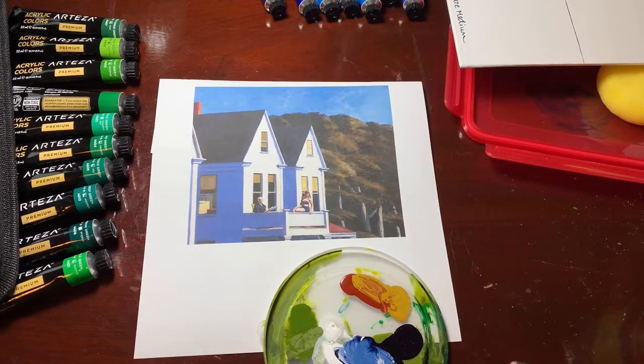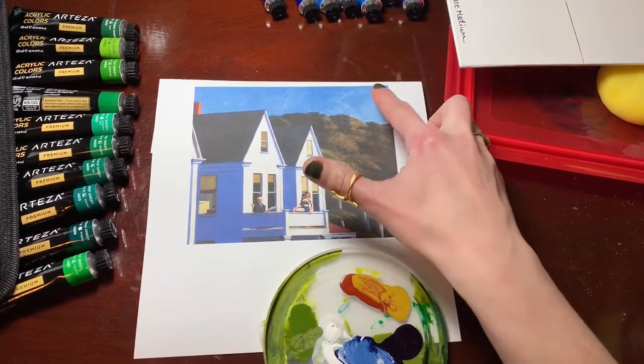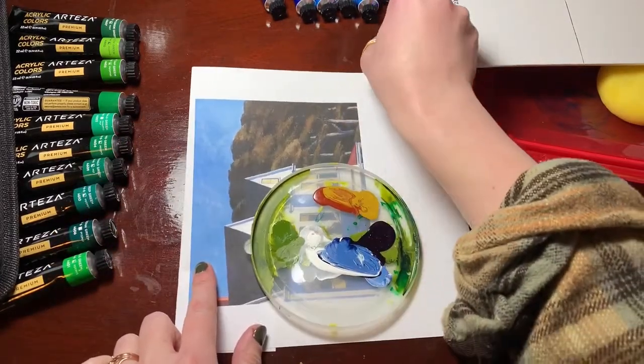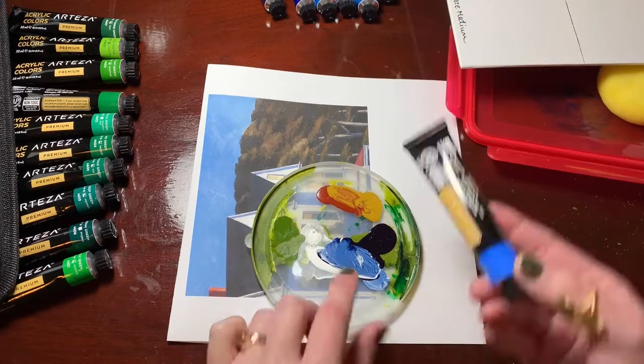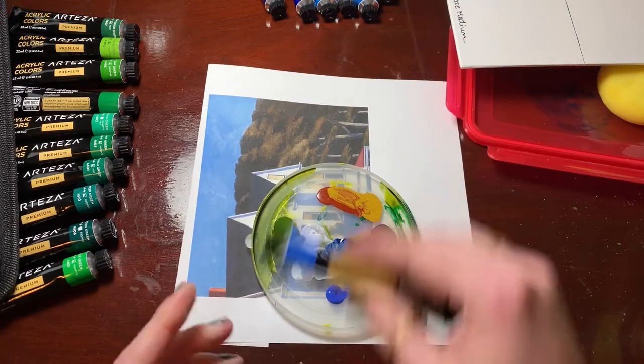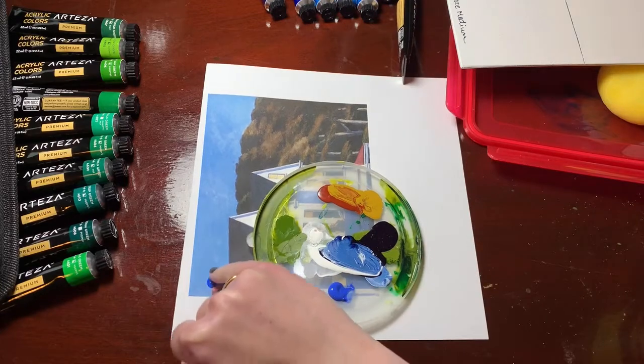Hello everyone! So as you know, your first project — a big one for the quarter — is doing this copy of Edward Hopper's Second Story Sunlight. I'm going to go through a couple of the things for it, things to look out for, and how I would create a couple of the textures using the blending methods from the previous demo.